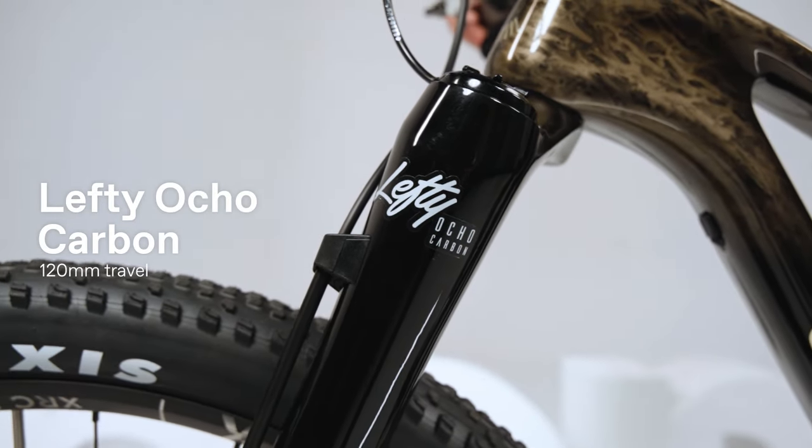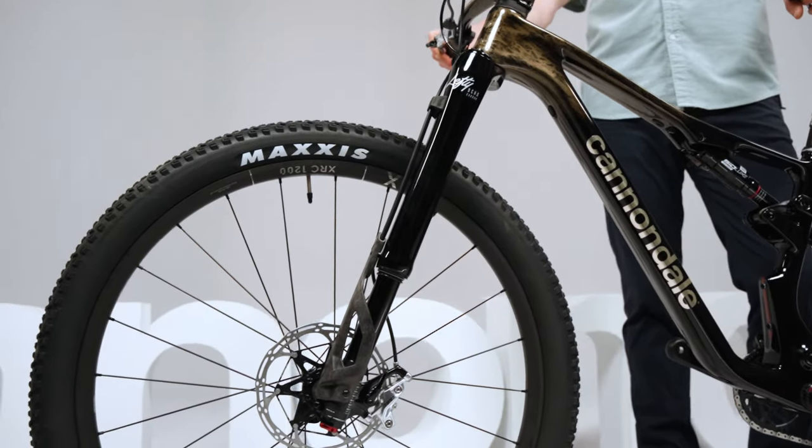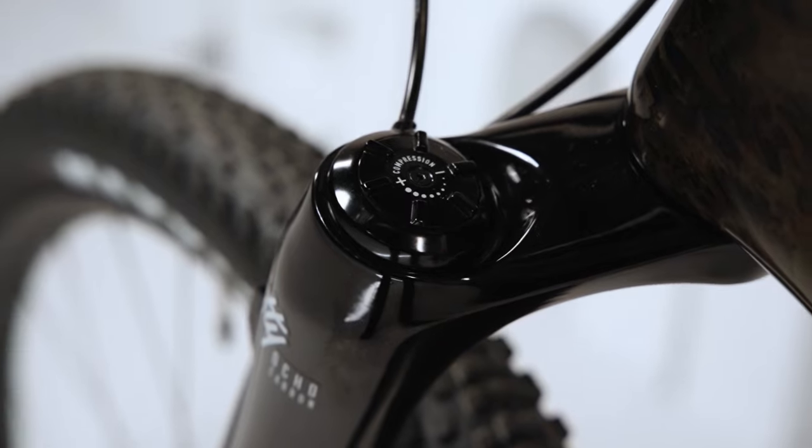With unmatched steering precision and needle-bearing smoothness, the Lefty gives you the confidence to corner harder, brake later, and take the faster line every time.